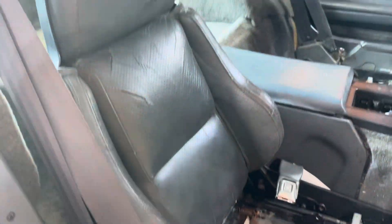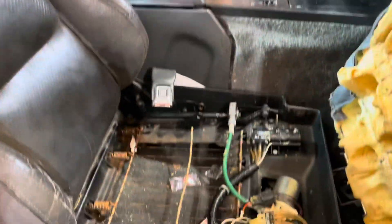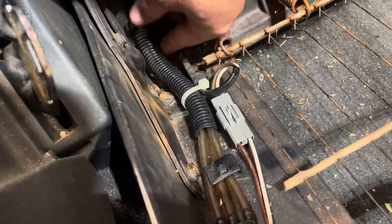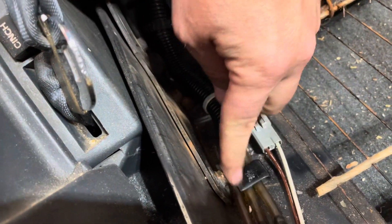I tried taking the cover off with the seat in the car — it was a lot more labor than you need. So I found a trick: you need to disconnect this bolt, this bolt, and then this bolt. The small ones are 10mm, the big ones are 13mm, and then the same bolts are on the other side as well.